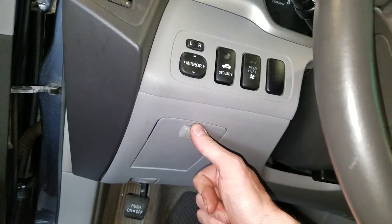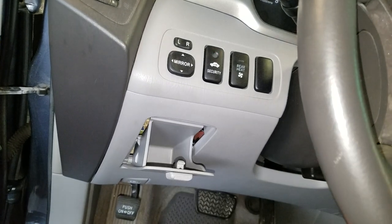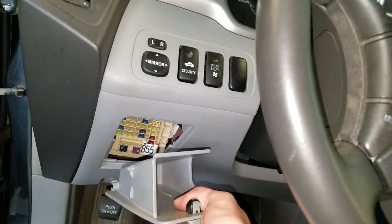So the ones inside — there's two in here that you can check. You push down on the button and pull out like so. You grab this and just pull it towards you. That will reveal the fuses in here.